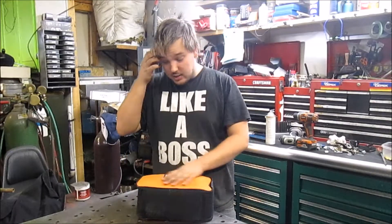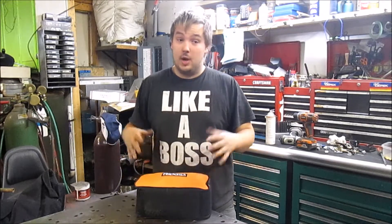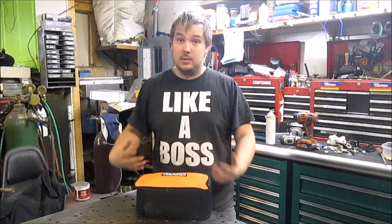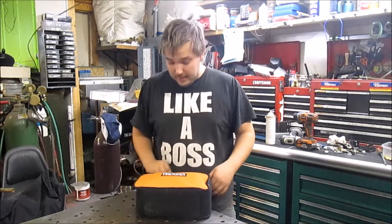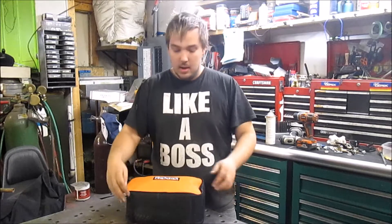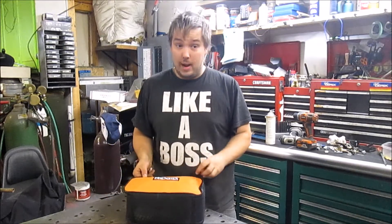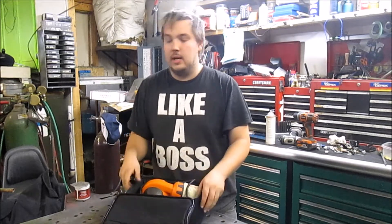It comes in this nice little soft-sided case. Personally I don't like these — I like the hard cases much better. It does a better job of protecting your tools, but this is a good little carrying case if you have to take it out of the shop. I don't ever see a point to it, so it's probably going to go away for an indeterminate amount of time.